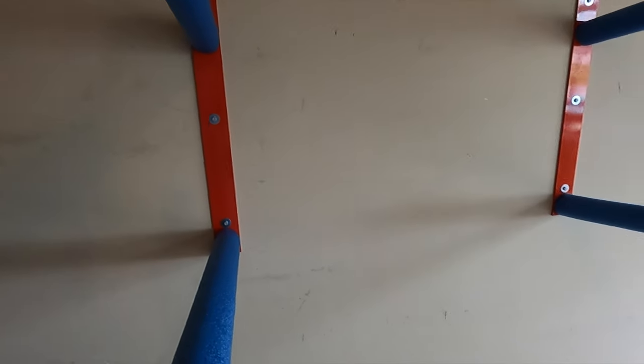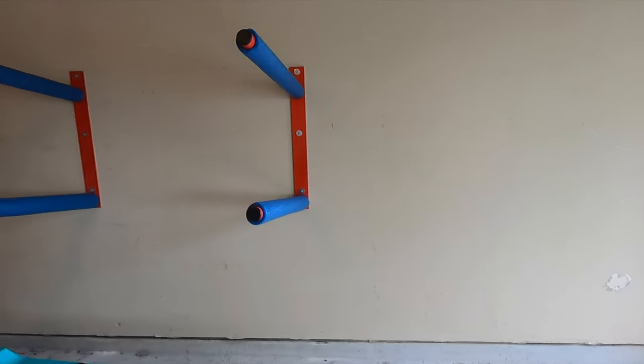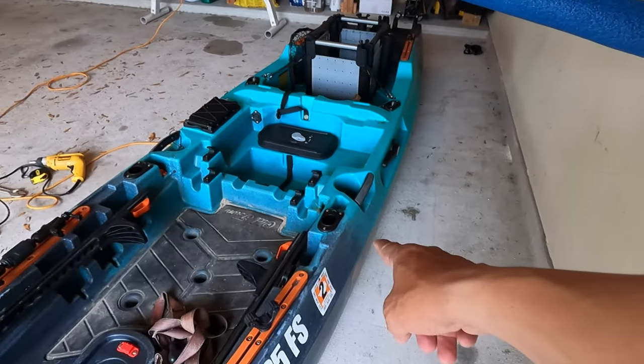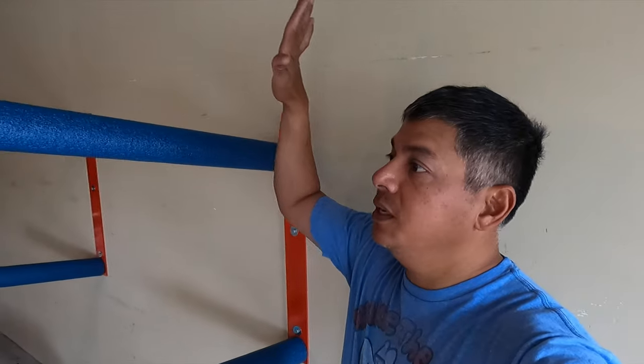And that's the finished product y'all — got them leveled, mounted at the same height. Let's just hope it's going to hold two of these kayaks right here for now, until we get Christian's kayak from Old Town, which is going to be the Salty PDL — that'll go on the top rack.